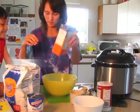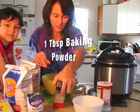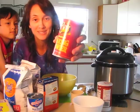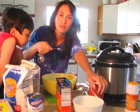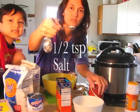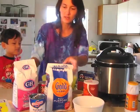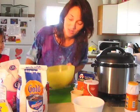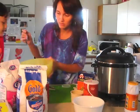Then 1 and a half cups of cornmeal, 1 tablespoon of baking powder. You always have to be careful when using baking powder versus baking soda because they're not the same. Then 1 and a half teaspoons of salt. That's all the dry ingredients, and I let my kids play with it — but they have to wash their hands, okay?